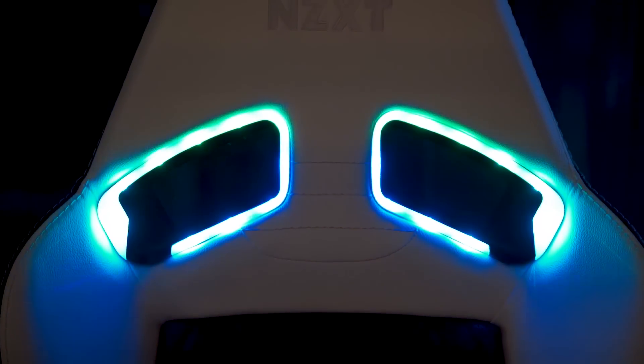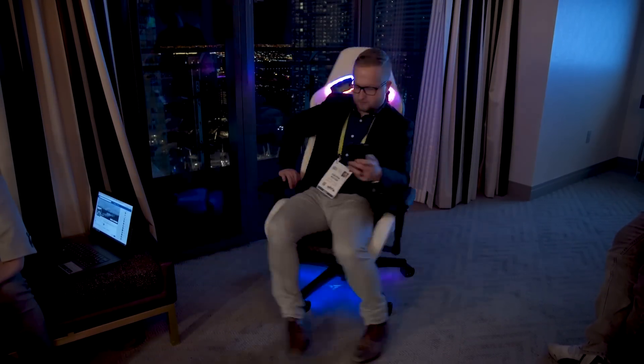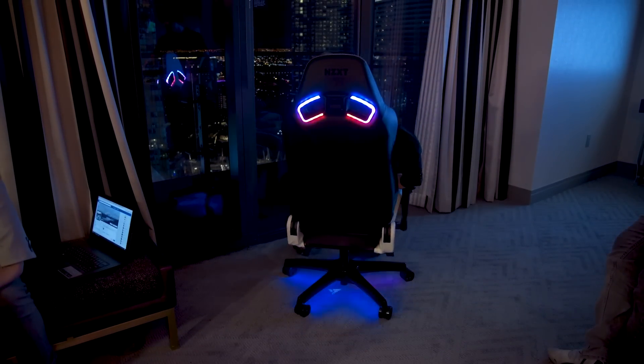So if you're interested in any of the stuff we talked about today — the RGB, the coffee fiber, whatever — keep an eye out at vertigear.com. They'll be launching their products there.